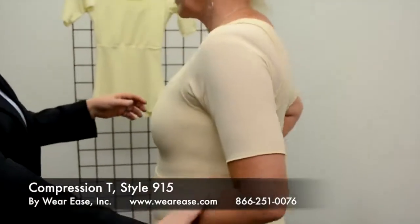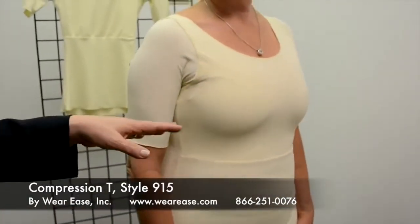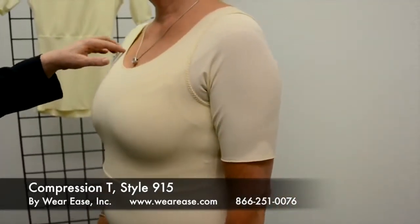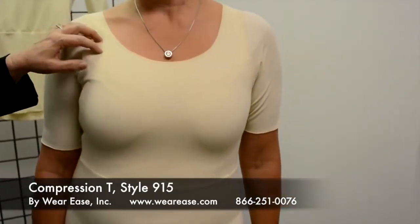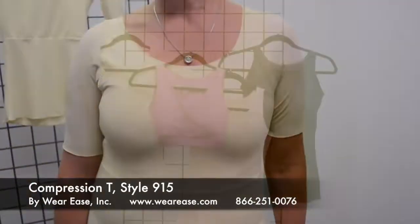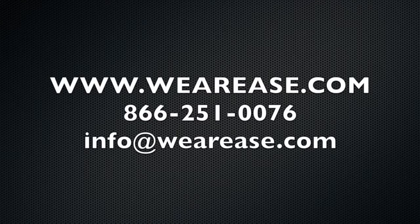Now for the front. This garment is very similar to the slimmer, so it provides a more compressive bodice. Just like the slimmer, it has pockets and three layers of fabric here, and then two layers on the abdomen.